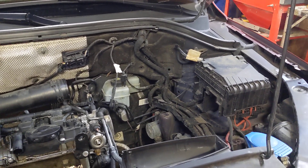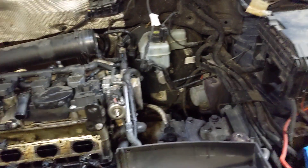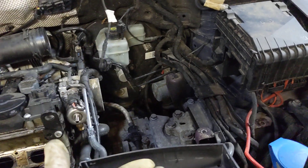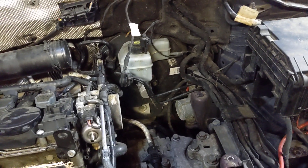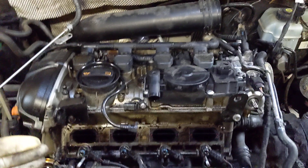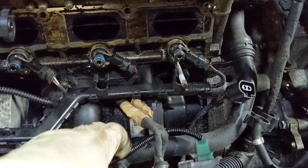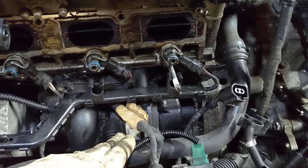I worked on this thing for probably about four hours today and we've got a lot of progress. So far, we've got rid of the battery, battery box, the air intake — took that off as far as the air box. Then I was focusing on trying to get to the air intake to take that off, which we just got off, so we can actually get to the water pump, which supposedly is the thing that's leaking and causing our coolant leak.